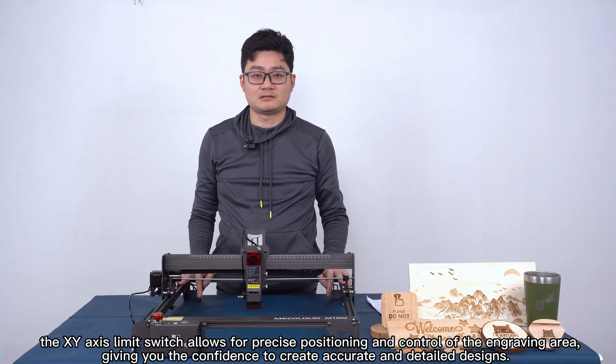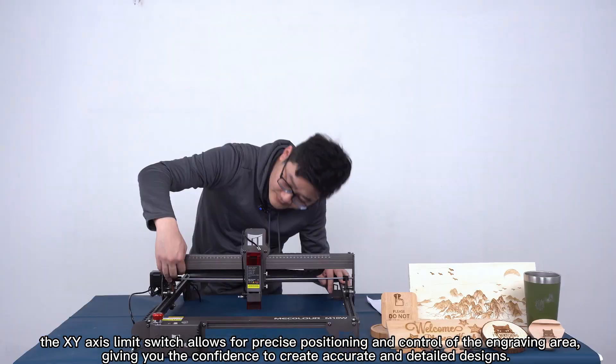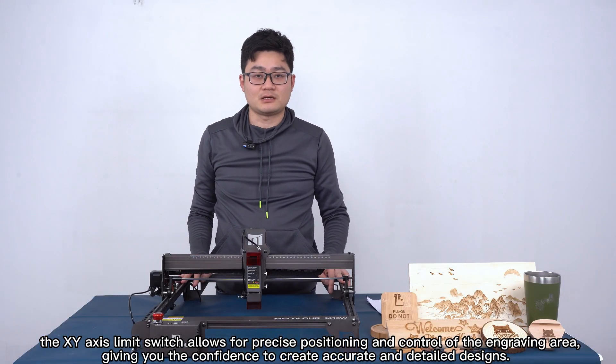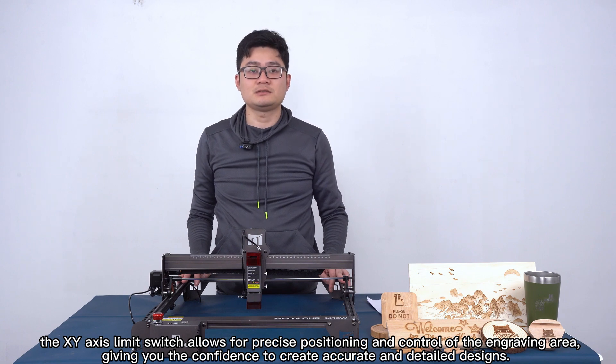Lastly, the XYZ limit switches here and here allow for precise control of the engraving area, giving you the confidence to create accurate and detailed designs.